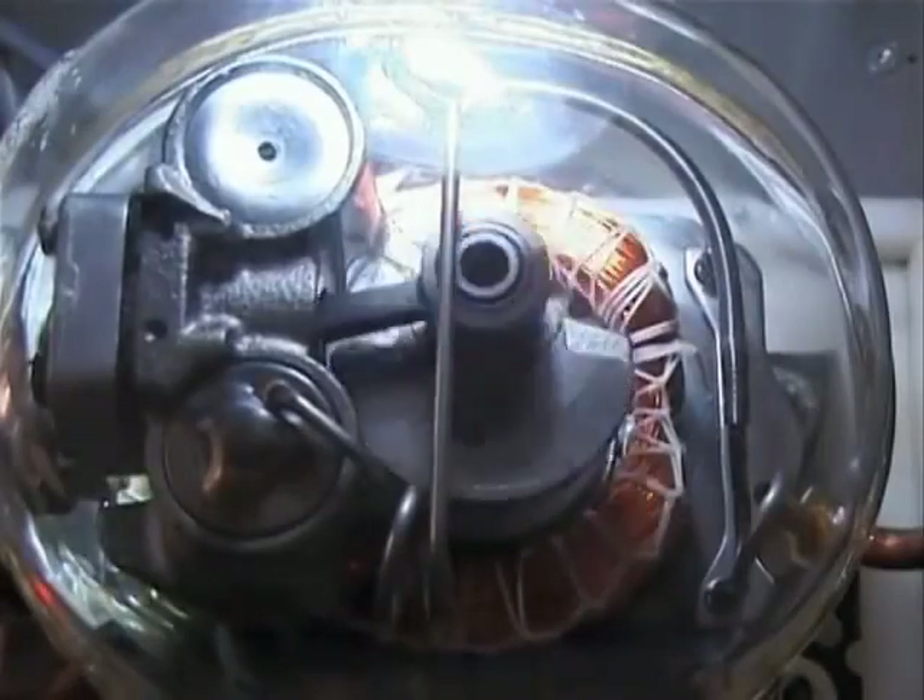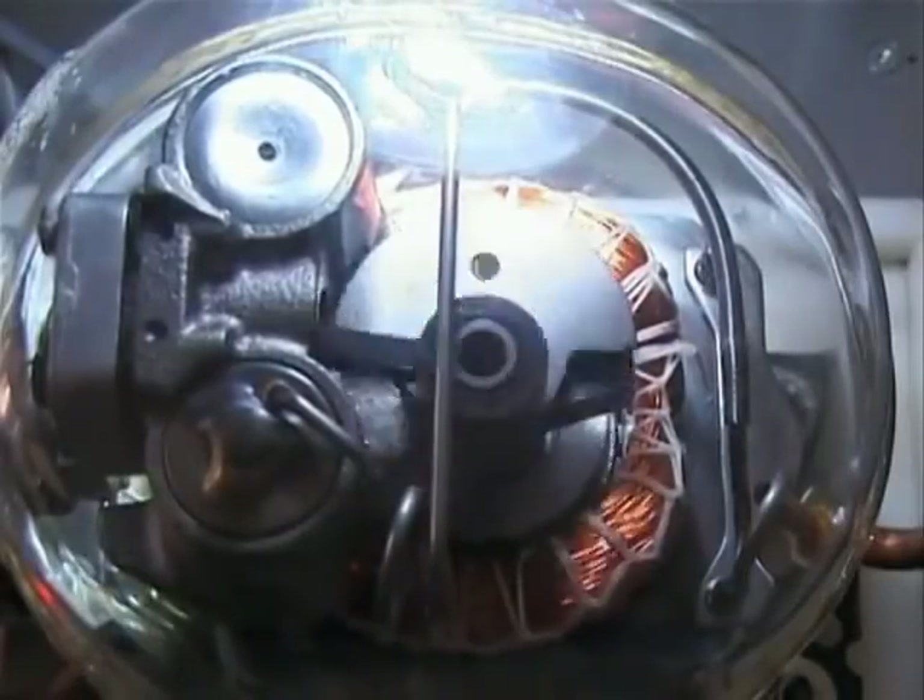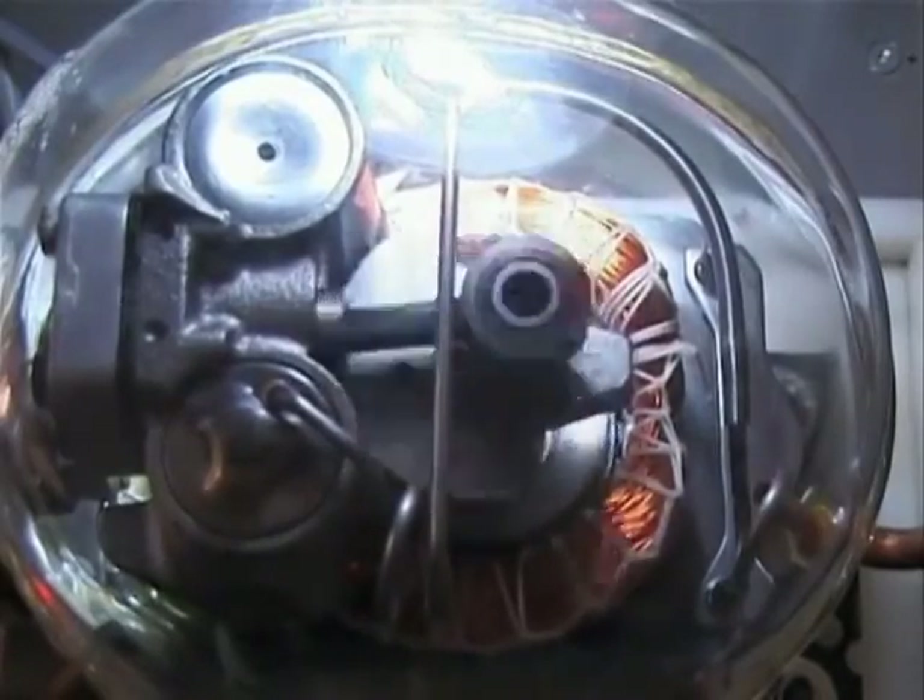The glass model clearly shows how the compressor functions. The compressor pumps the refrigerant through the refrigerating circuit with about 3000 revolutions per minute.